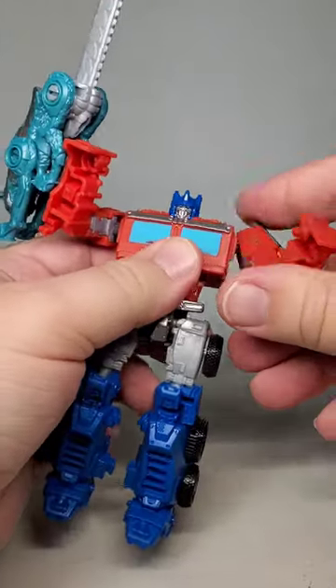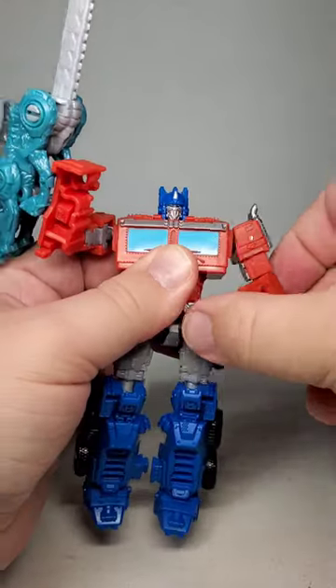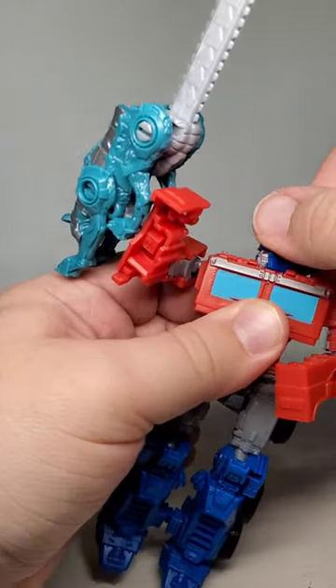Sadly, though, his paint is considerably lacking, with most of his colors being from bare plastic with few details done. It's not horrible, but it's not great.